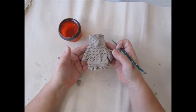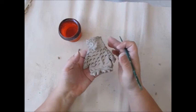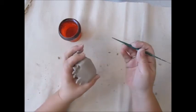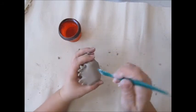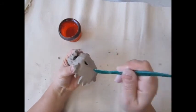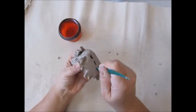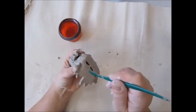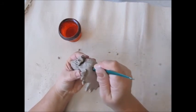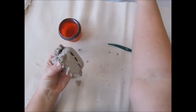The clay pieces need to dry and have the water evaporate. This is a very large, thick piece, so I'm going to take my tool and add some air holes in the bottom. This allows the air to get inside and dry the clay so it doesn't explode. You can use your finger too and make a hole, kind of like this.